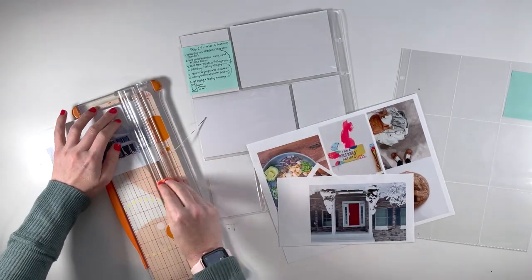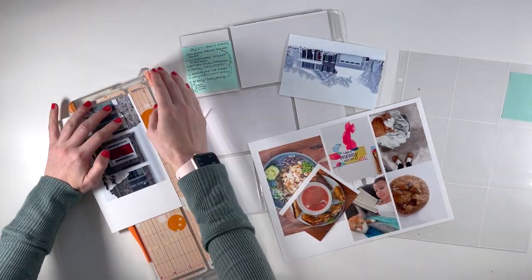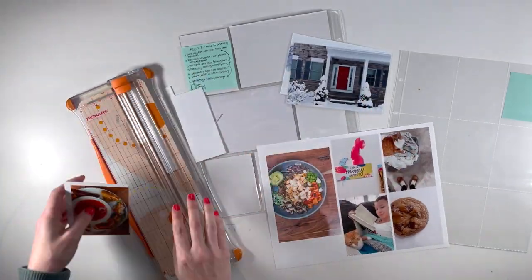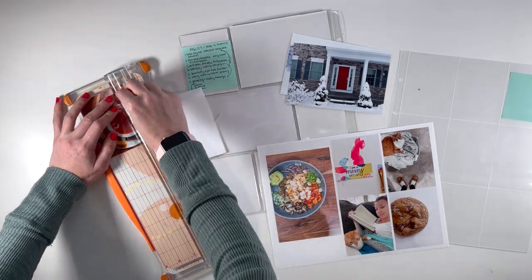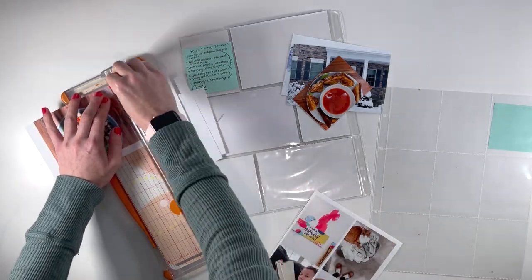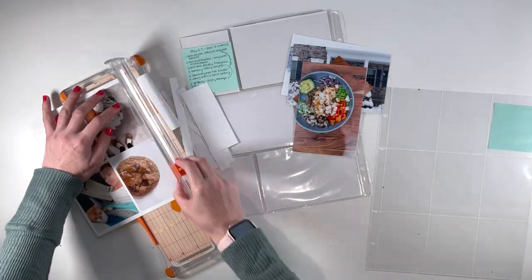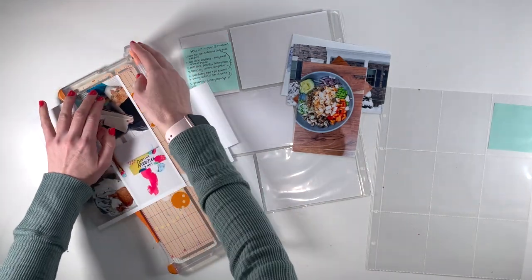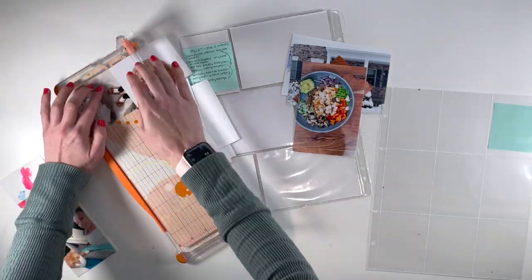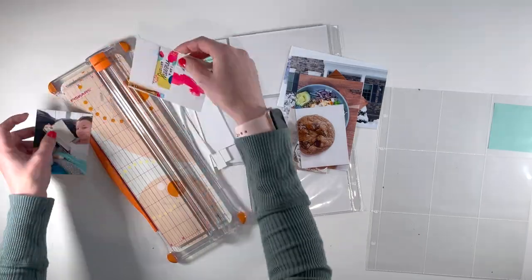Hi there, this is Linda and welcome back to my channel, or if you're new here, welcome. In this video, I'm putting together my Project Life Spread for the week of February 27th through March 5th, 2023, and I'm working with the Label Story Kit. So without anything else to say, let's go ahead and dive in.